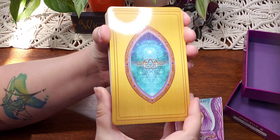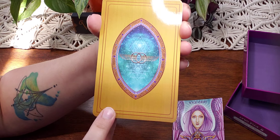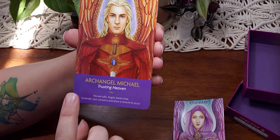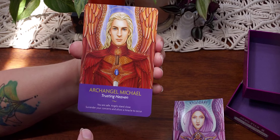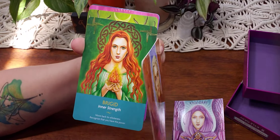So there's the back — there is a gloss finish on it. It does have everything you really need to know at a glance on the card, which is fantastic. They are a little bit thin.